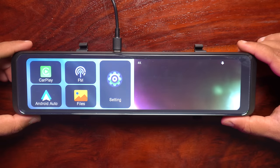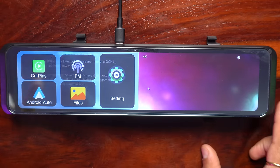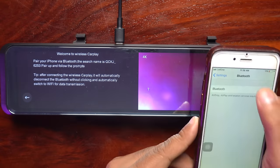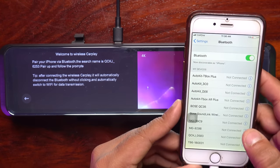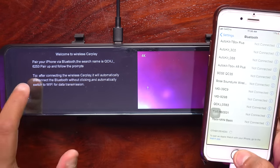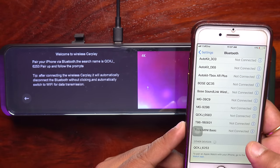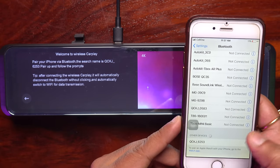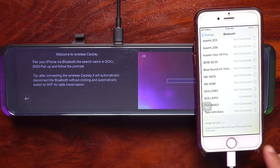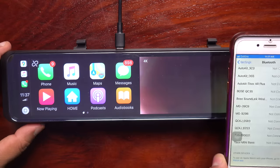Now I will connect it properly in the car. First of all, let's connect the wireless Apple CarPlay. We have to tap on CarPlay, then get our phone, go to settings, turn Bluetooth on, and search for QCKJ6253. I have to tap on it, then tap 'Use CarPlay' — yes. And our wireless Apple CarPlay is connected.